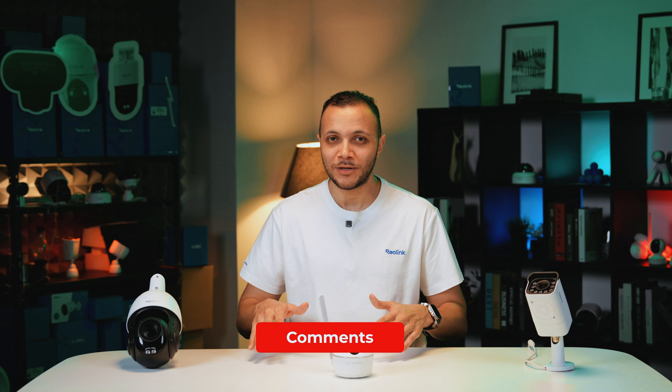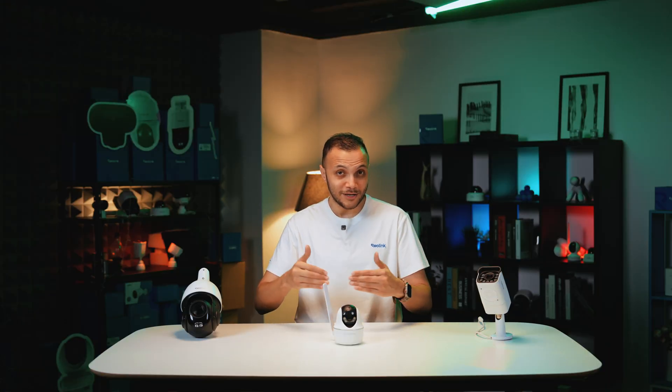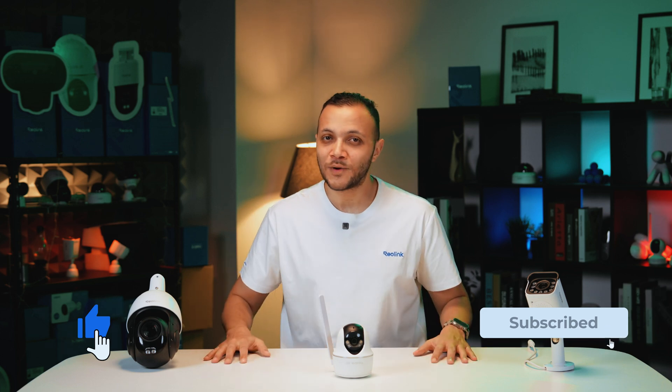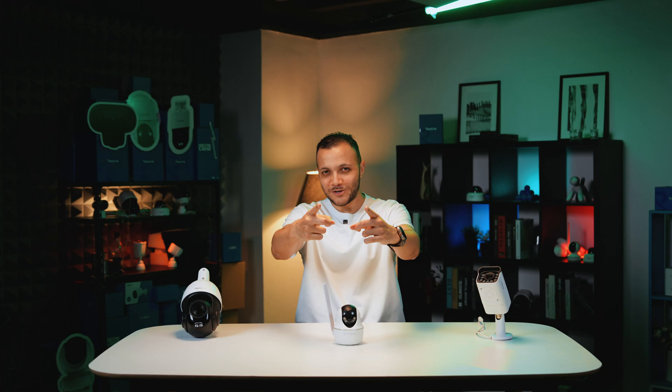If you have any questions about digital zoom, optical zoom, or anything else, please write them in the comments below. Click the link in the description to get more info about Reolink security cameras. If you liked this video, give it a thumbs up and consider subscribing. Until then, stay safe, stay secure — see you next time.